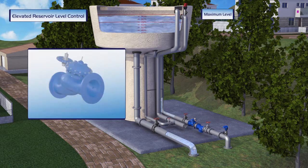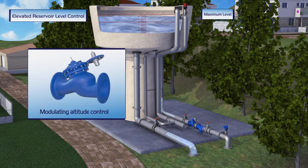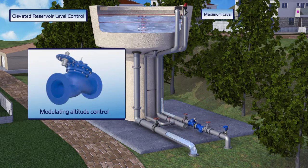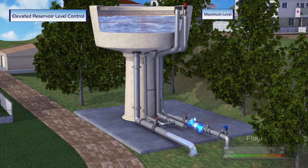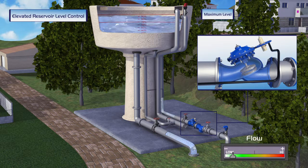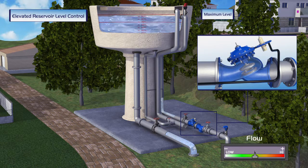A second option is the Bermad Modulating Altitude control valve. This valve is equipped with a highly sensitive two-way altitude pilot that maintains a preset reservoir level when a constant reservoir level is required. When water is supplied to consumers and the reservoir level starts to drop, the valve immediately opens and the reservoir is refilled. The valve opening percentage depends on water consumption level — during high demand the valve opens, and during low demand the valve closes, relative to real-time consumption levels.